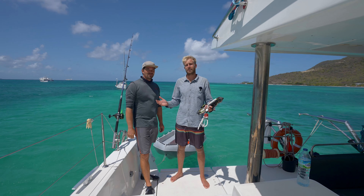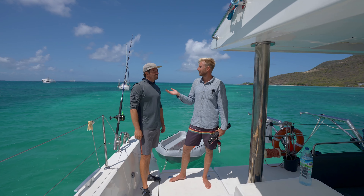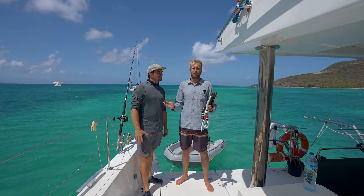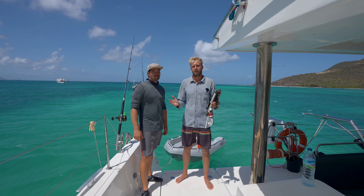We are currently in Union Island. I'm with Tobi Weiss from Charter and Sail, and today we're going to tell you a little bit about how to launch your kite on a boat.